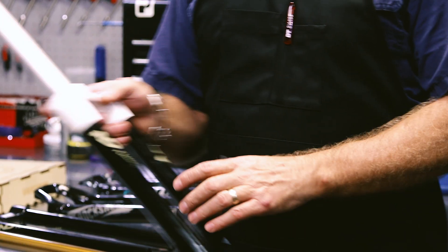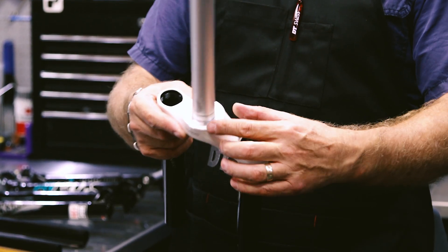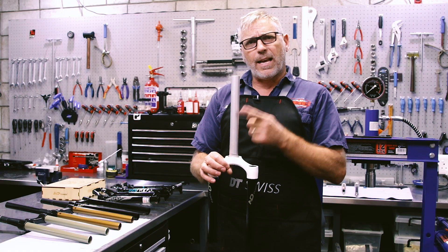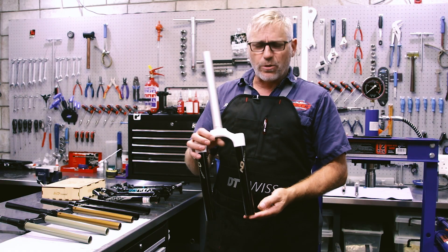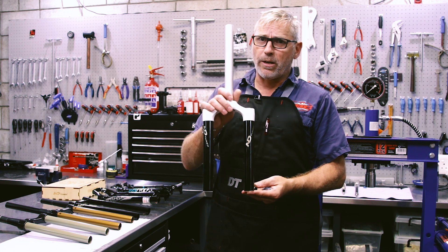Last but not least, the customer who bought the secondhand fork that had a tapered steerer but needed a 1-and-1/8 — we fitted the adapter and the straight steerer, and we also upgraded it to the new Solo Air system for him. So he's ready to go.